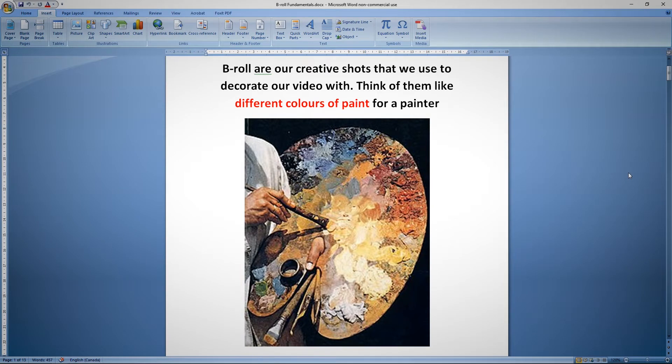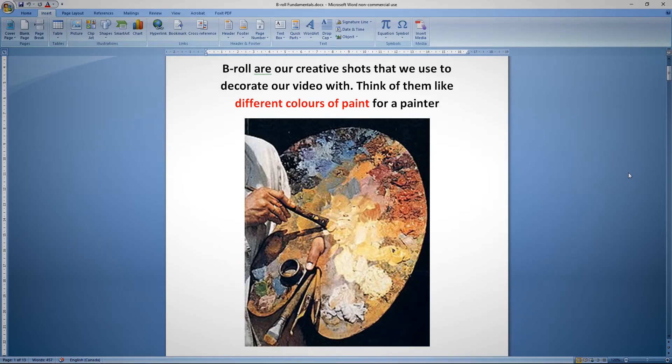B-roll shots are the creative shots that we decorate our video with. Think of b-roll like colors of paint for a painter. If you only have three colors of paint when you go to paint your canvas, you don't have many choices. If you're a very talented painter you can make those three colors go far, but if you're just starting out they might be limiting. It's nice to start with a full palette so we have the choice of what color we want to use, which means we need to come up with a lot of different types of b-roll to give ourselves choices when we're actually editing.